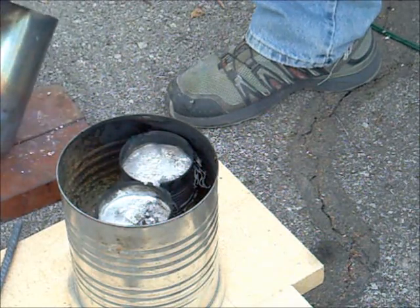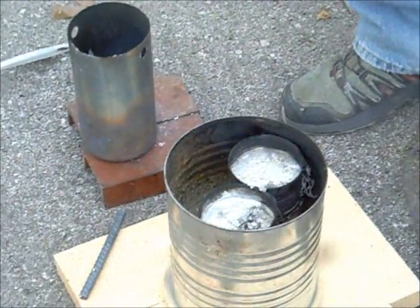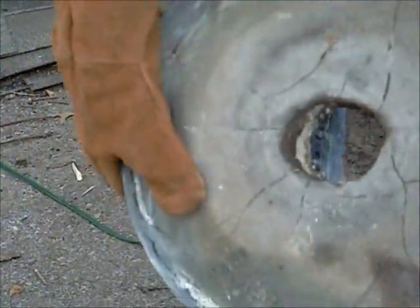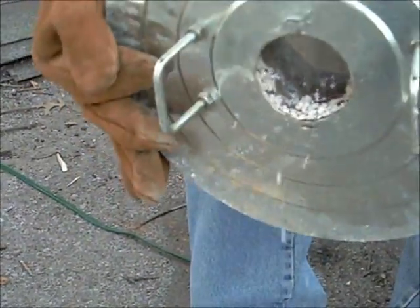The crucible held up okay. What did not hold up is our lid and our foundry. Let's show them the lid and see what happened here. It buckled out so bad that it started actually losing the perlite - it started coming right out. That's kind of a done deal for now.